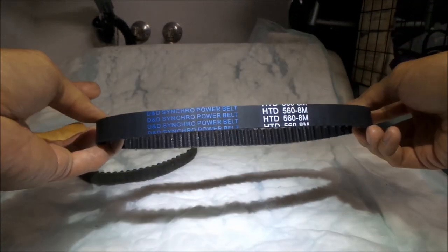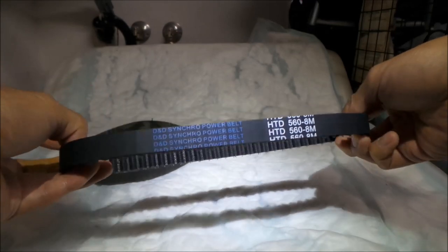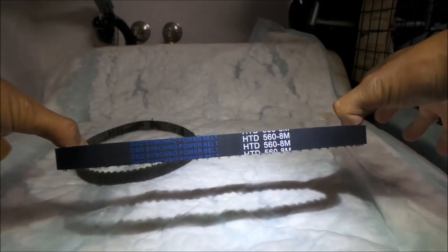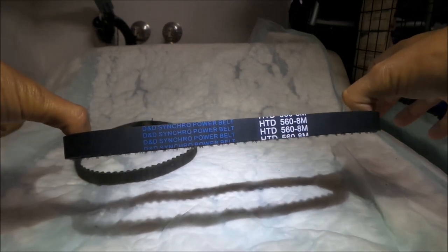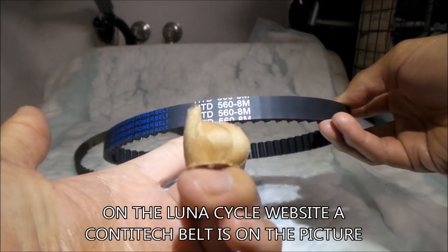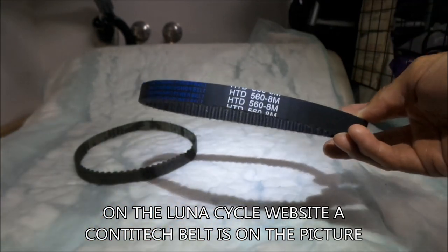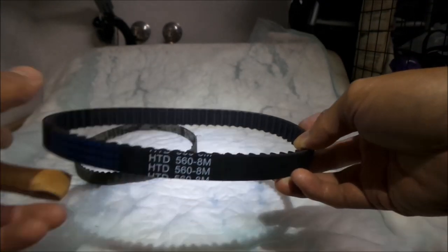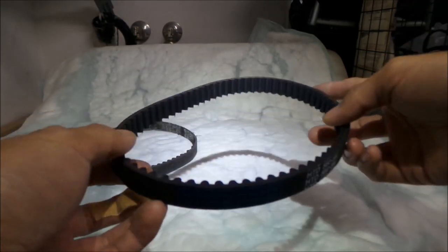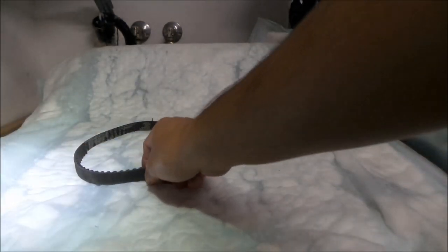That's what you get when you order something from Luna Cycle. If you've ordered from Luna Cycle and got a different kind of belt, please let me know in the comments below. If it's to the same specs, this should work fine — I see no problem using it.